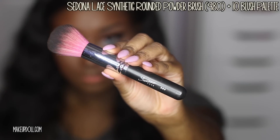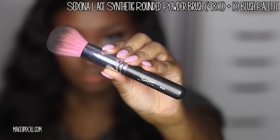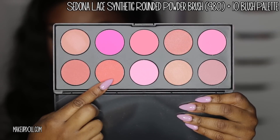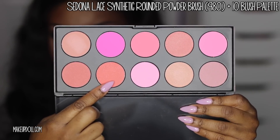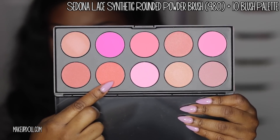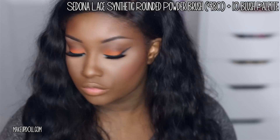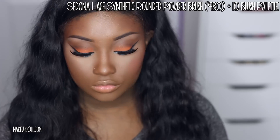Now it's time to apply blush. I'm using the Sedona Lace Synthetic Rounded Powder Brush and their 10 Blush Palette. I'm using a nice coral color from the palette — I love this blush. When I apply it to the cheeks it just gives me a nice sun-kissed look, which I love.